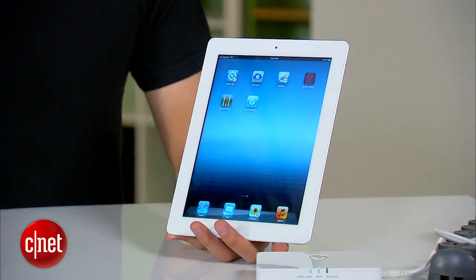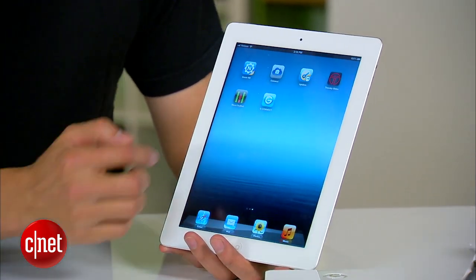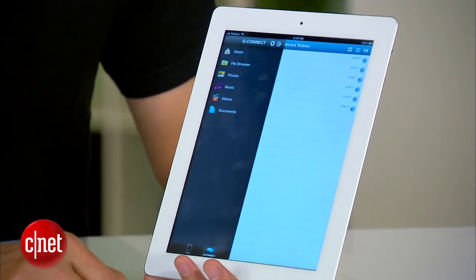I suspect that the best use for the G-Connect is to use it with the iPad, sharing the data stored on it. In that case, you can drag and drop your entire iTunes content onto the drive right here, carry it with you to a hotel room, plug it in, and use it.